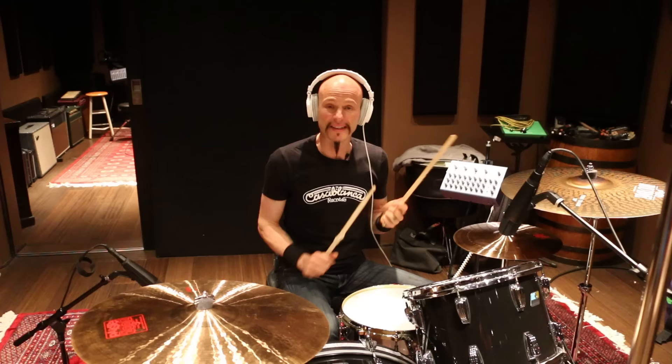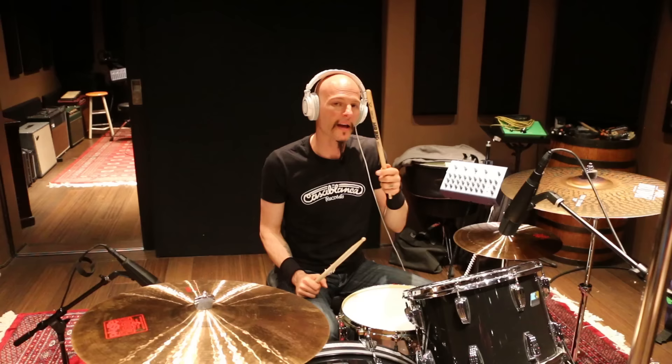Okay, so that's my typical hit, which is a rim shot. Now I'm going to do center hits, which means not hitting the rim, and I'm going to use the butt end. It's going to have more bottom end to it - it's just a different sound, and I don't hit quite as hard.